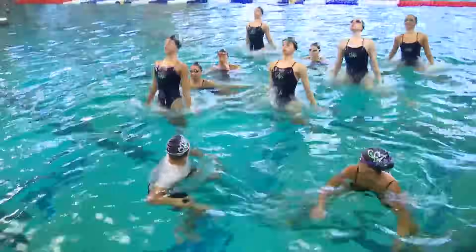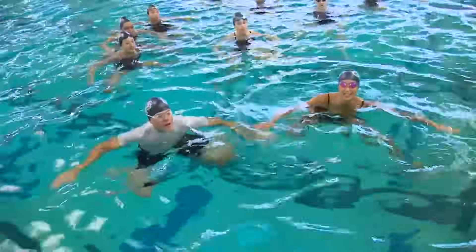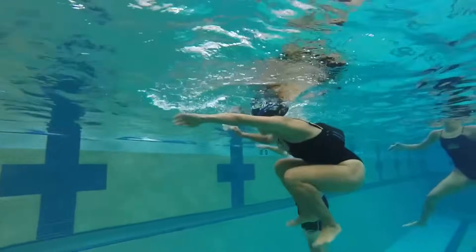Just take a deep breath, sink, and then come back up. Like that — five, six, seven, and one. Yeah!